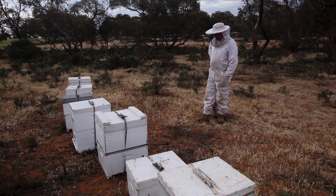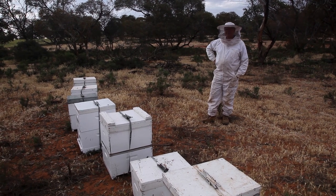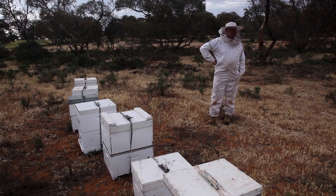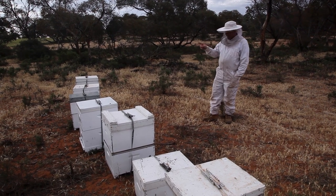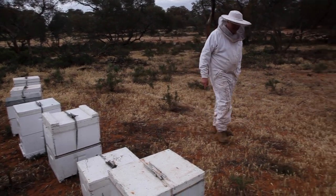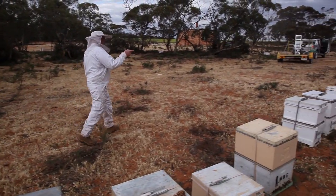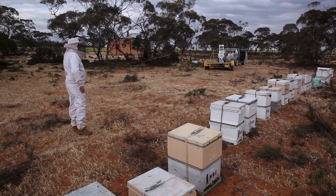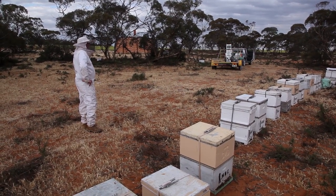What are we going to do? Because if we come back in the dark, it'll be a bloody nightmare. Maybe we'll just do the ones we can do while we're here. What have we got? One, two, three, four, five, six, seven, eight, nine. Nine that we can do.